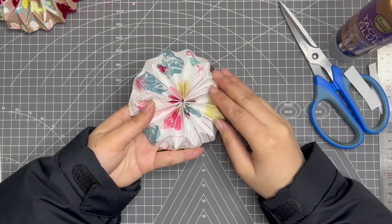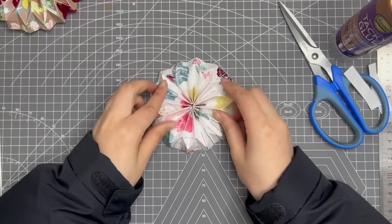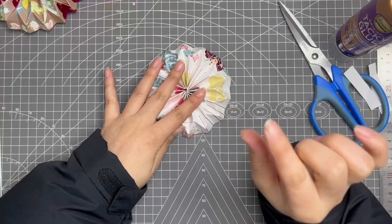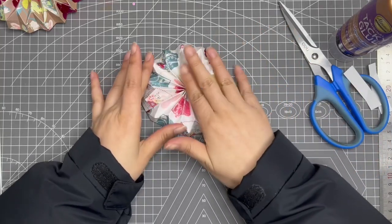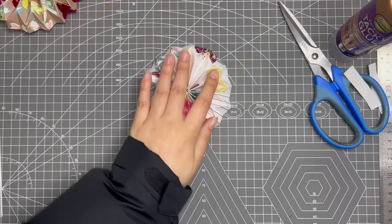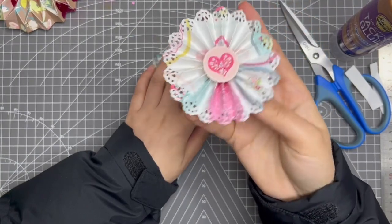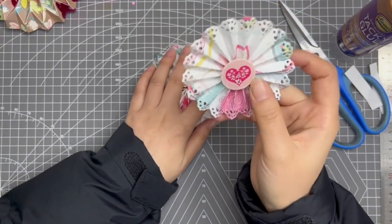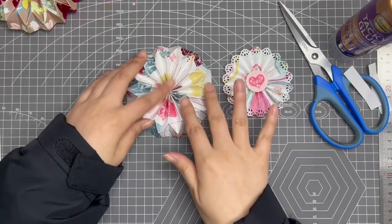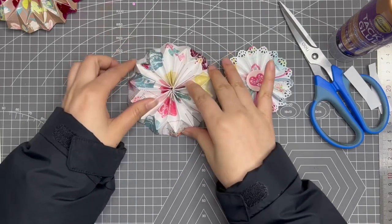What you need to do is use your glue gun to glue this part and this part together. It will be a little different from the normal rosette, because the normal rosette is flat on the top. This rosette here is new in the shop — I'll use it as an example. For this rosette, it's flat on the top, but for this 3D one, it's not flat.